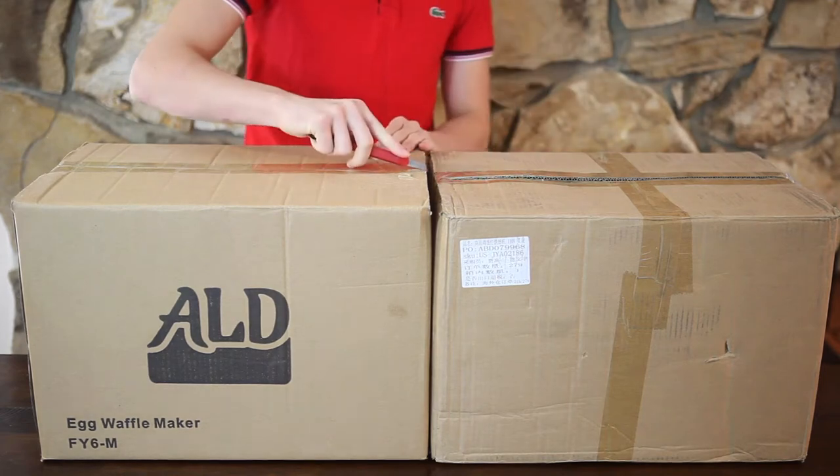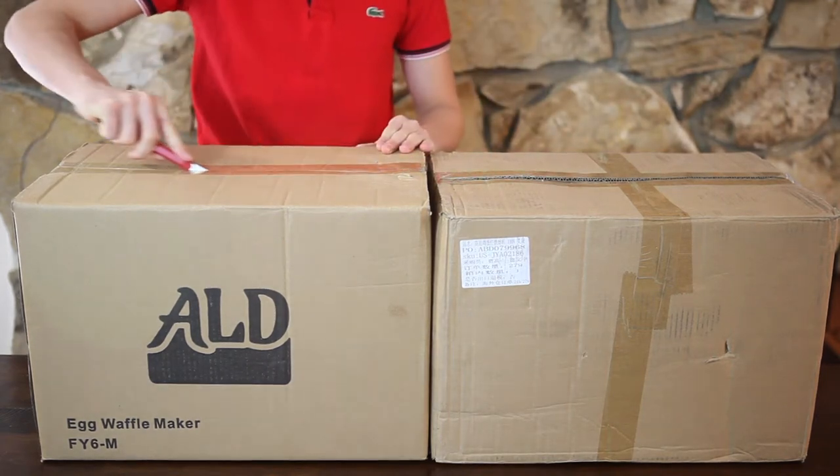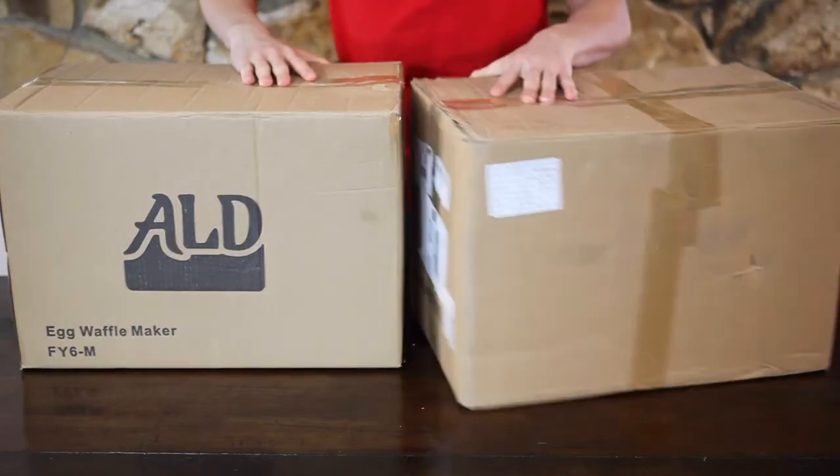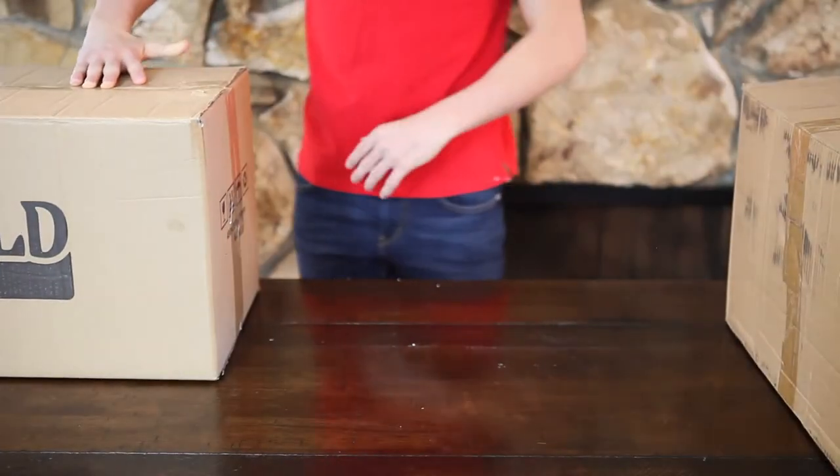Now my favorite part — unboxing. We're not going to focus on that too much because the boxes look really similar. Let's not waste any more time and see what's inside the box.